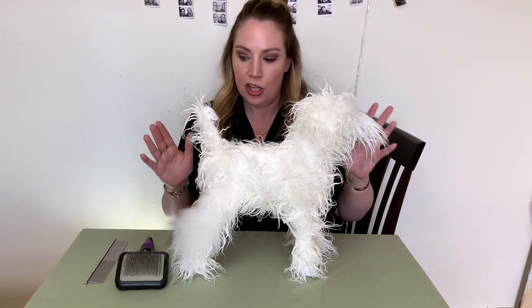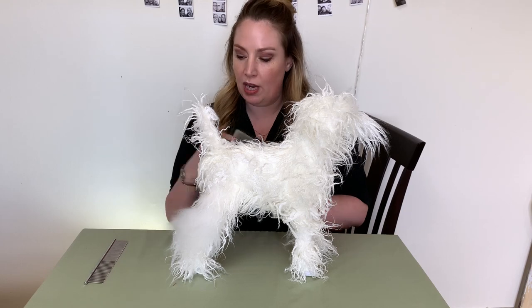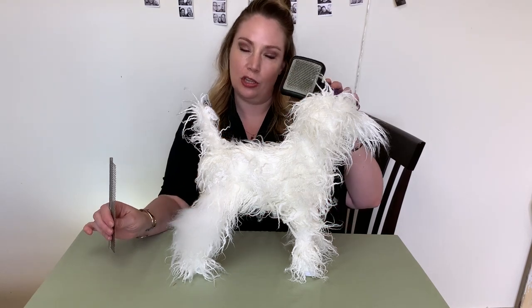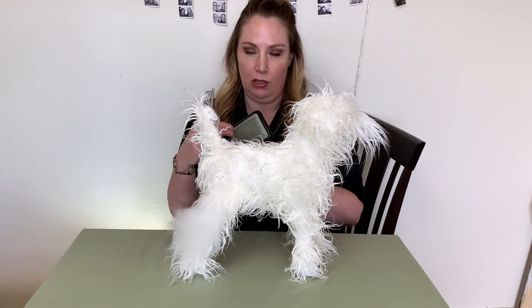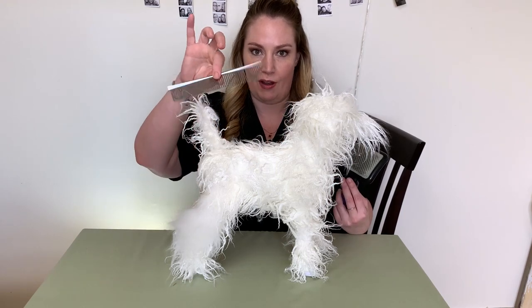The other thing is about the tools. I really recommend a slicker brush — it doesn't have to be a specific brand; usually they're going to be about the same if they look like this. And a metal comb — do not forget the comb, or they are not brushed out, I promise you.